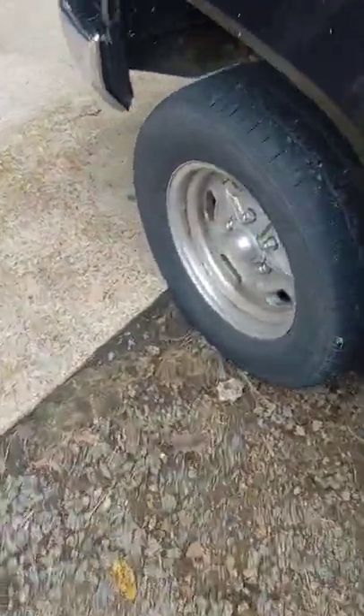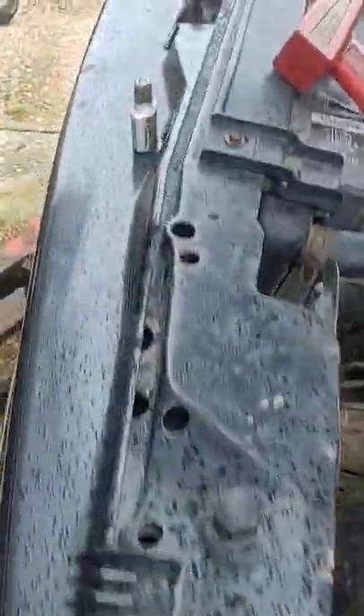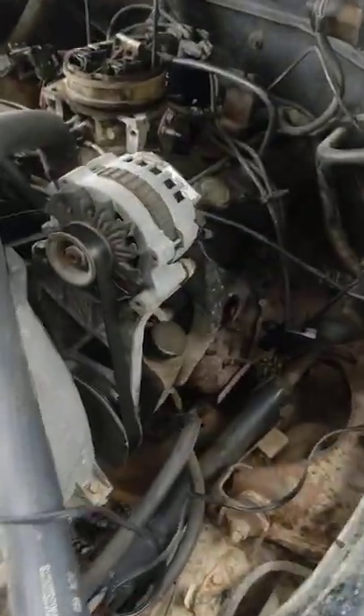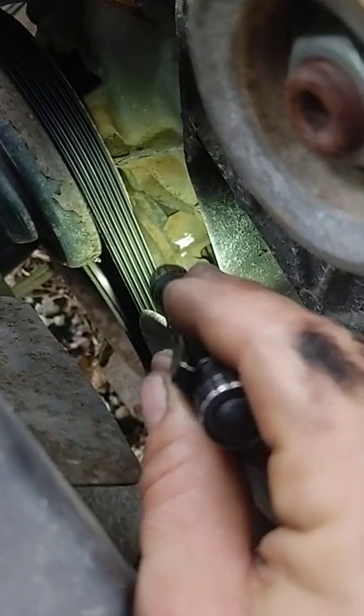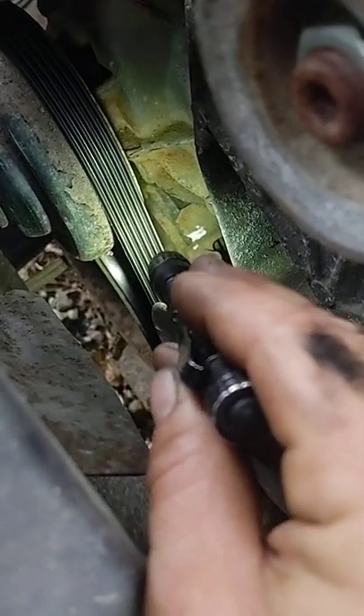On that harmonic balancer there's a little groove in it. With the timing light, you'll see that groove line up once the timing is where it needs to be. There'll be a small groove cut on the harmonic balancer and you'll see it line up with the zero degree mark.